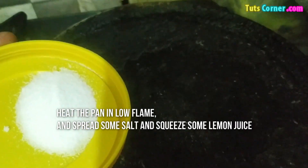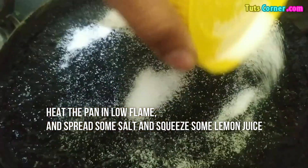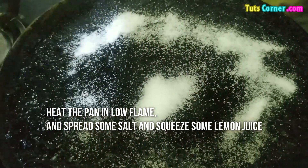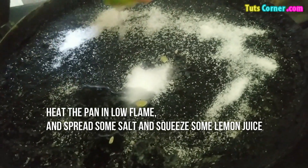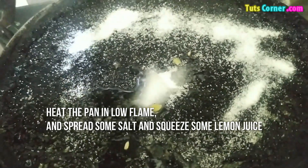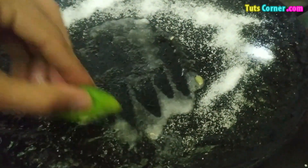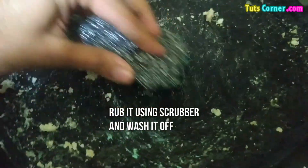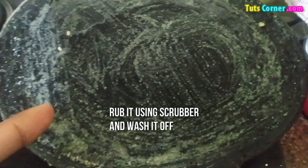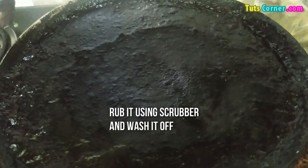You also have to turn on the gas on a low flame and then spread some salt. After this, squeeze lemon juice and then rub the lemon again. After this you can also clean it with any scrub or anything, then wash it off. You will notice that your pan is cleaned.